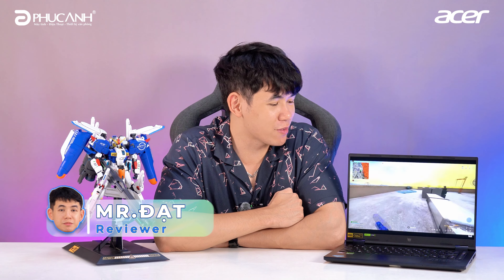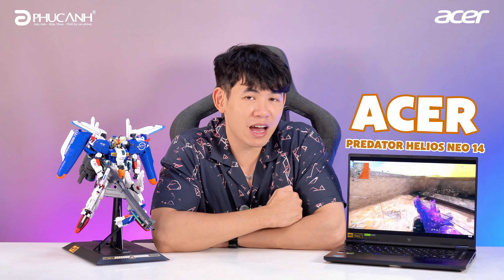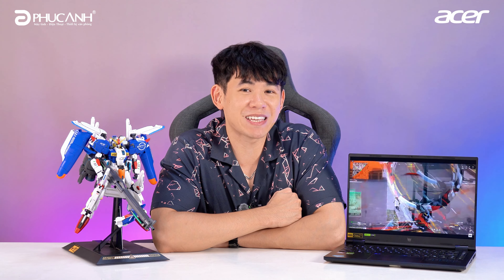We are back with FWM, and today is one of the most special features: one laptop AI gaming leading into the year 2024 — the Acer Predator Helios Neo 14. It has a very nice design. Let's explore it right in this clip.